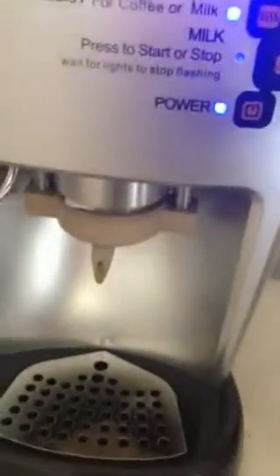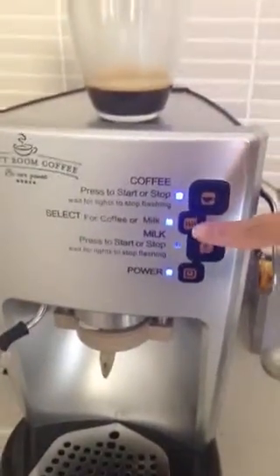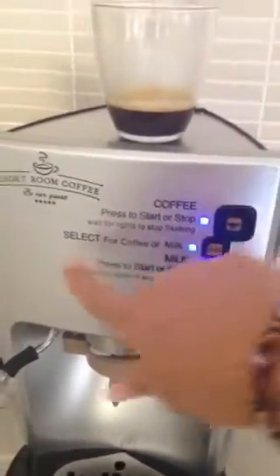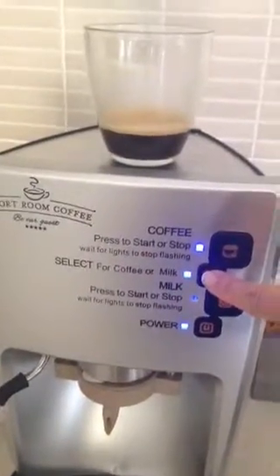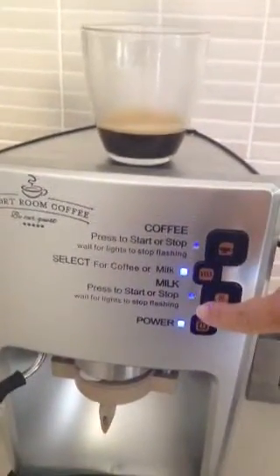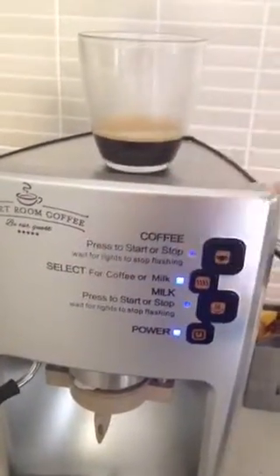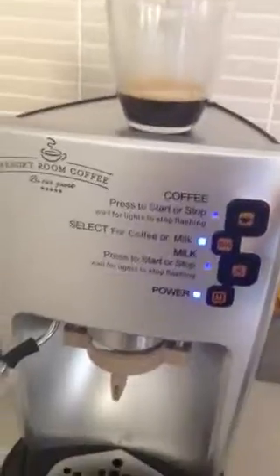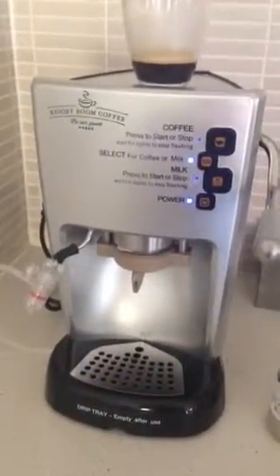All we're going to do now is take out that coffee pod. We come over to the machine and select this here — select for coffee or milk. Pressing this now switches over to the milk portion, so that light will just flash for a little bit, that'll heat up the thermostat for the milk, and then we can begin the milk frothing part of the demonstration.